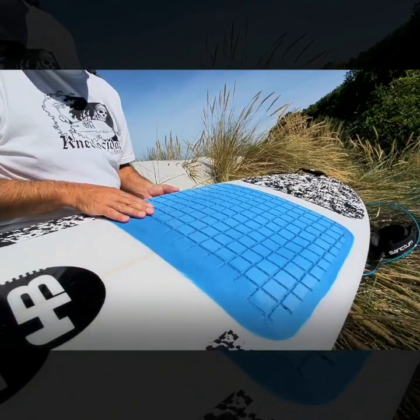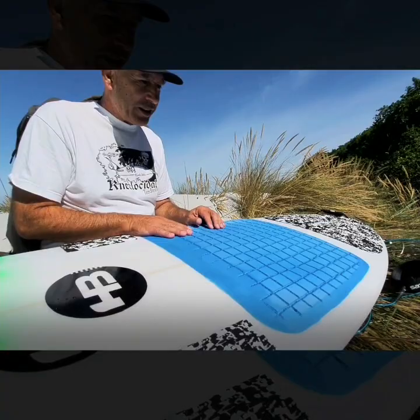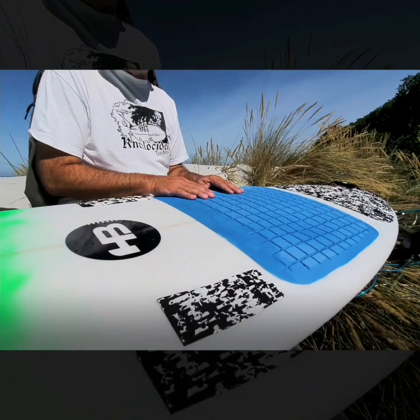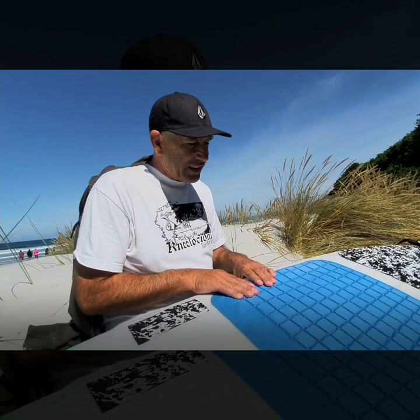On the deck, I do my own pads. It's just EVA 75, contact cement on both sides. It's actually a three-hour process — quite a long process. Stick the pads down, cut the pads out, stick the pads down, get the router out, do the grooves, then get the big 230mm grinder out and grind the edges down. So it's a real process, but I like them. They suit me.